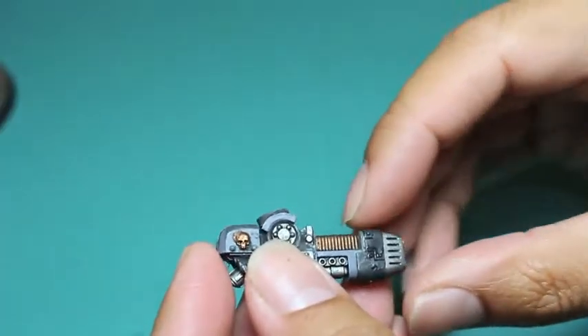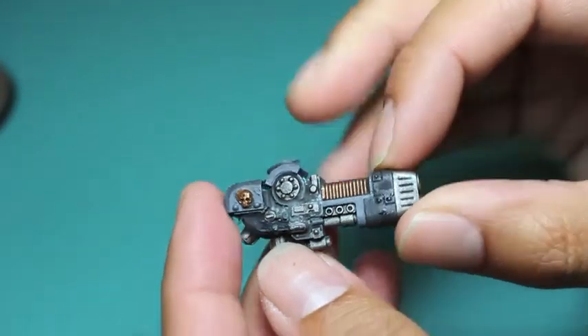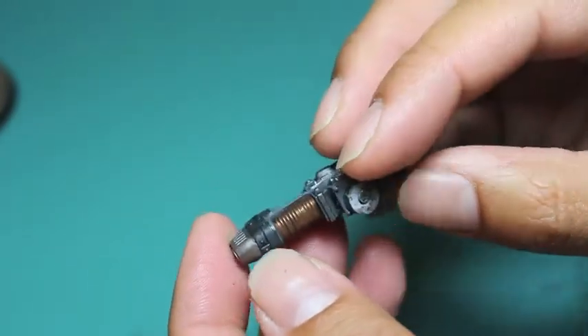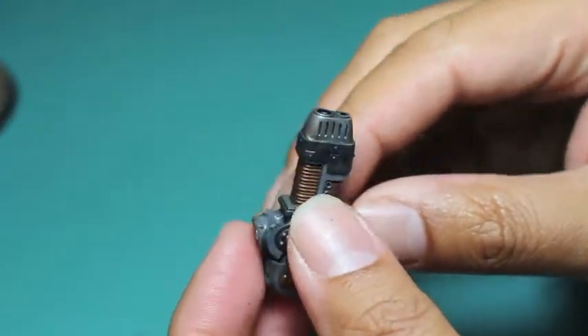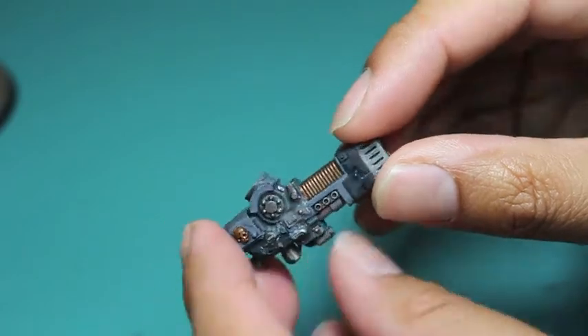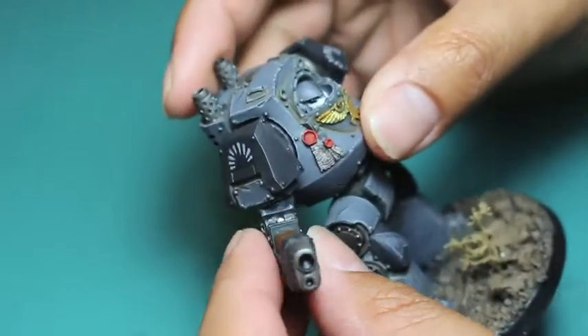Here is the finished model. I did some very simple shades of gray, and when I added in the silvers and the golds there — Balthazar gold — it came out really, really nice. So I'm going to show you what it looks like on both sides of my Contemptor here.